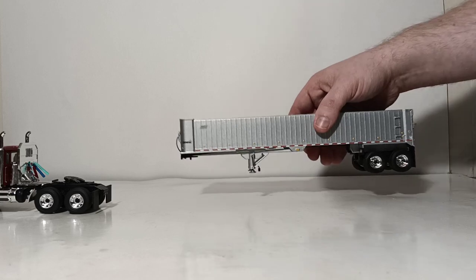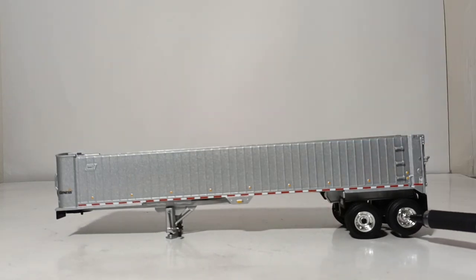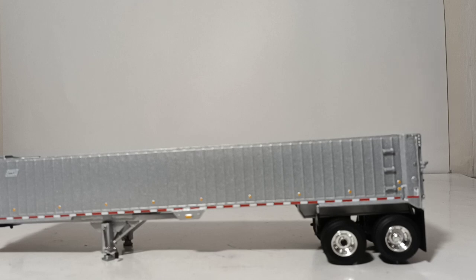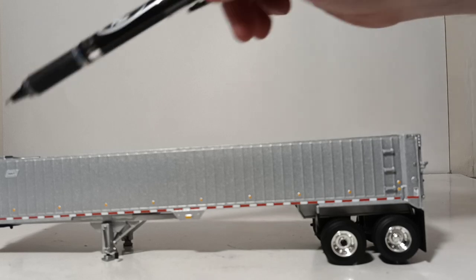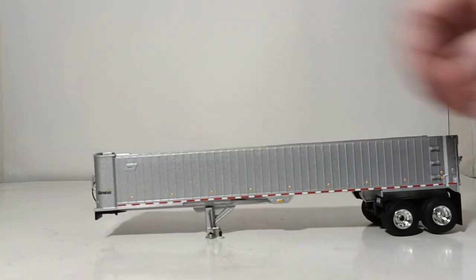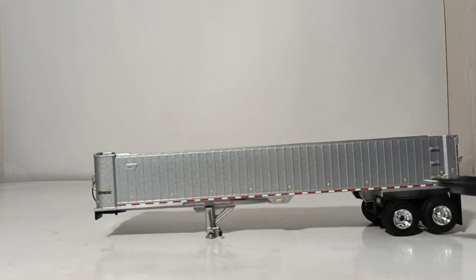Let's move on to the East Genesis trailer. I'll point out right now that if you look at this axle closely, you can see it is missing a black cover. I will be contacting First Gear to obtain a replacement cap or possibly a replacement trailer — the decision is up to them. This isn't uncommon on mass-produced product. The trailer itself is heavy and die-cast; very little plastic is actually on it. As for decals, here's the East Genesis logo, the East logo, and DOT striping very nicely replicated throughout the entire length of the trailer.